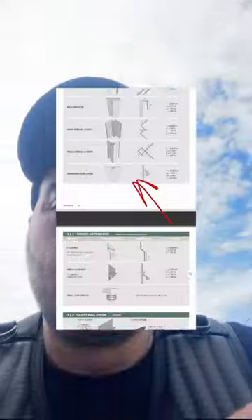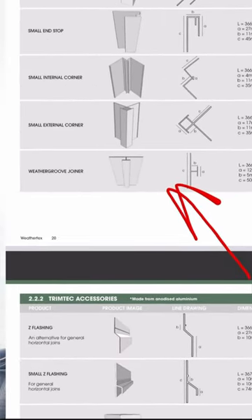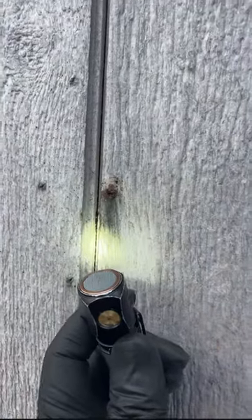The company does have a joiner that they can use on the job, but obviously these guys didn't use anything. Same thing here — and there's also a butt joint at the top. I'll have to go on the roof to check it out.